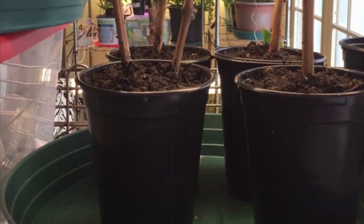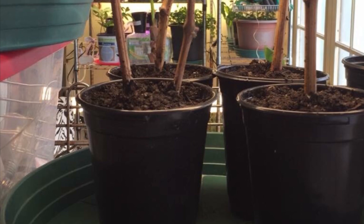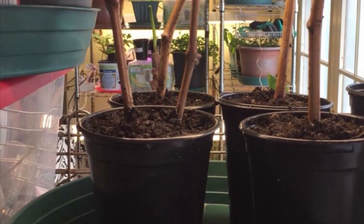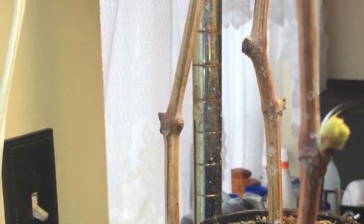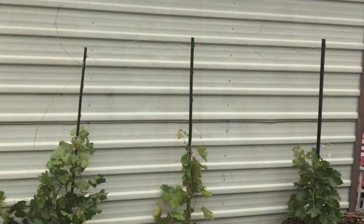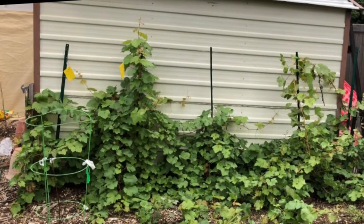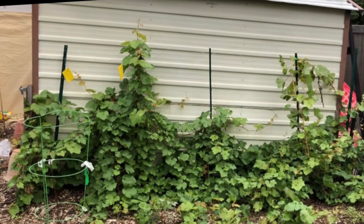Here are the Thompson seedless green grape cuttings. This is what they looked like when I got them — like little small pencils. I grew them all winter in my home and then I transplanted them out in the garden in the spring. Originally I put three of the plants in the ground and I put two in containers, and I realized that the ones in the ground did so much better.